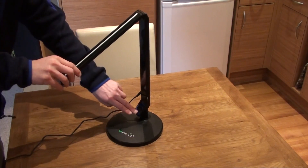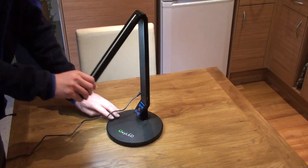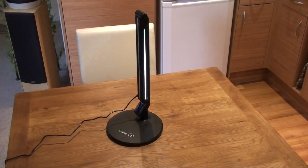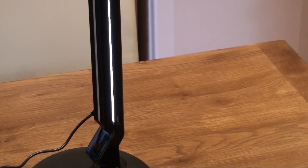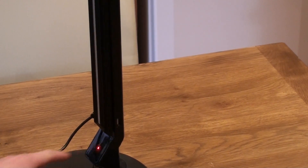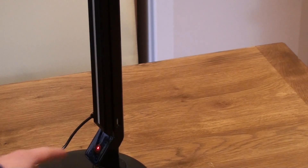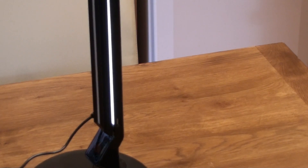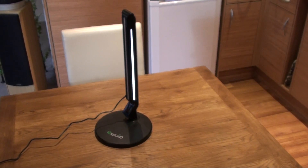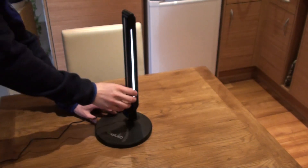A criticism I would have — if we turn that on to full brightness and close it up, as you can see there's still light coming through. I would have thought this would automatically shut off. I consider that it's not a great thing in my mind.